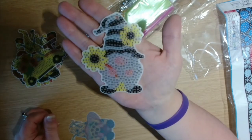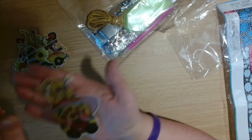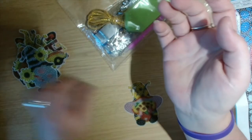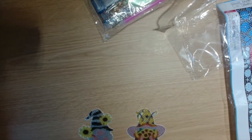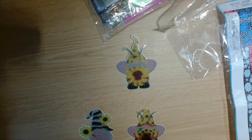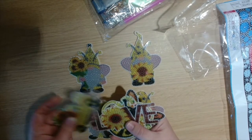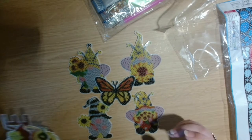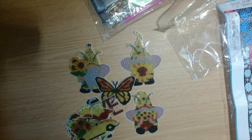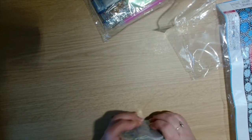Then we have another gnome with a black and white hat, very sweet. Last but not least, another gnome — so we have four gnomes in this set, and then the other summer-themed designs: flowers, the watering can, the love theme, and the little butterfly. All together this is a set of 12, so you can make 12 keychains.